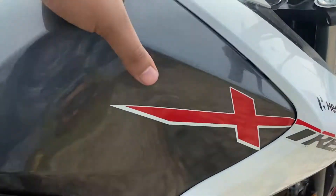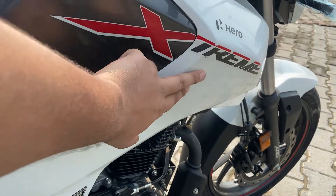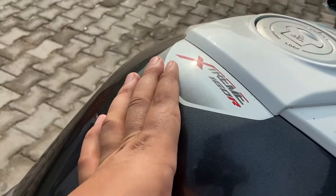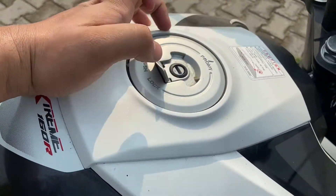On top is the fuel tank — you get a 12-litre fuel tank. You also get a nice Extreme branding and a fuel filler cap here.